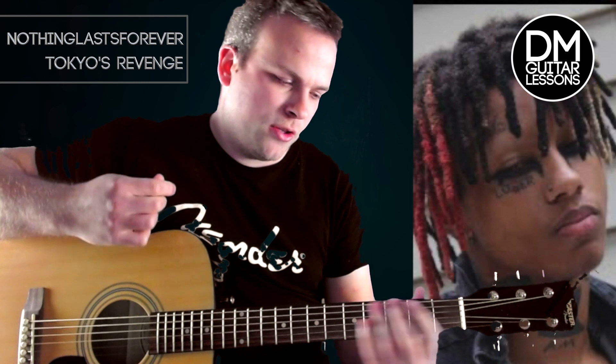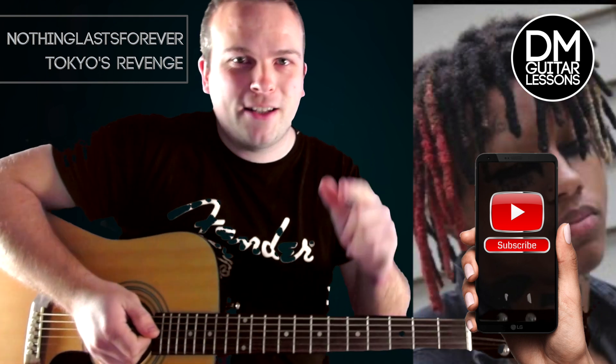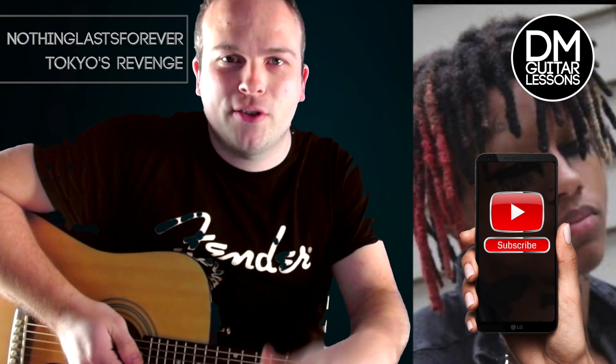Hey guys, today we're looking at the song 'Nothing Lasts Forever.' I'm going to show you the chords, going to show you the rhythm pattern, going to break it all down for you. It would mean a lot to me if you would subscribe to my channel and hit the notification bell so you don't miss any future content I make.